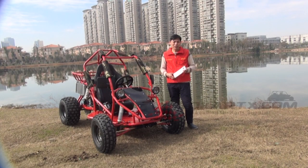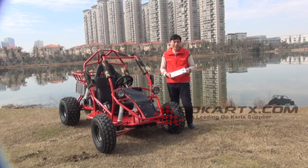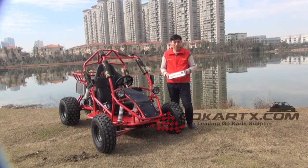Hello, Ni Hao. This is Dave Chou from Visiting Industry Company Limited. Today's video is about our new single seat go-kart.